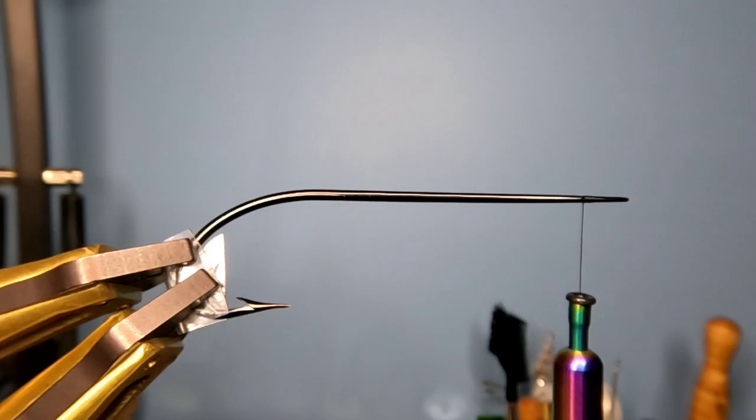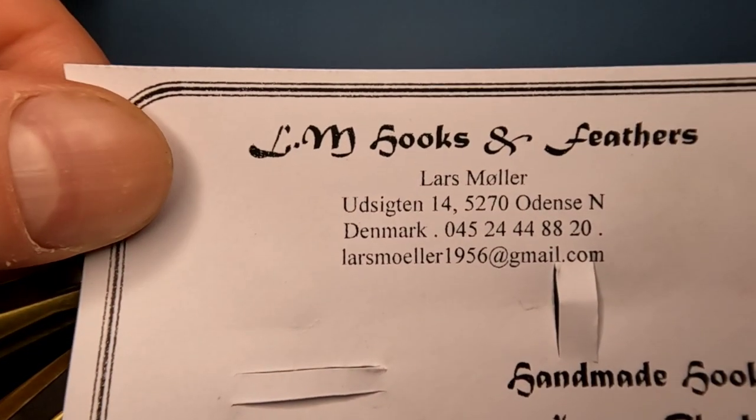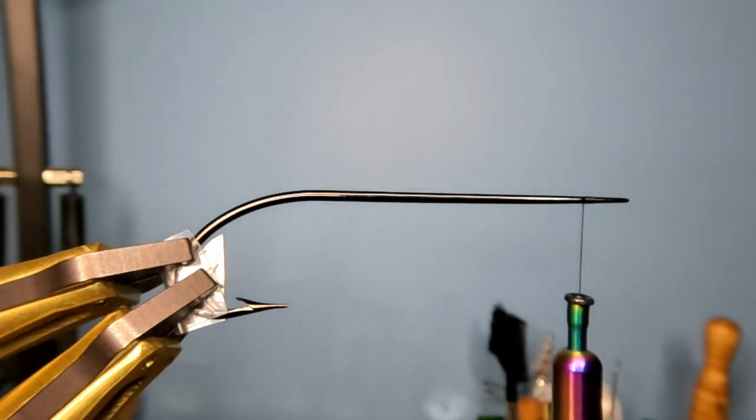The hook that I'm using is a Lars Mahler hook. Here's his information if you're interested in any hooks — he's got all different sizes. Just send him a message, reach out to him on his email and ask for some pictures of the hooks that he has and you can just pick them right out. He's got really beautiful hooks. This one is about a size 8.0, so this is a rather large fly.